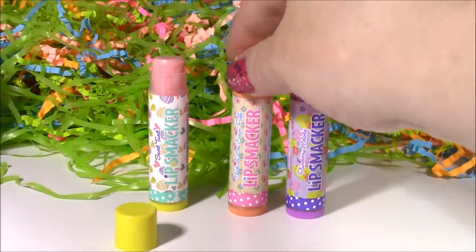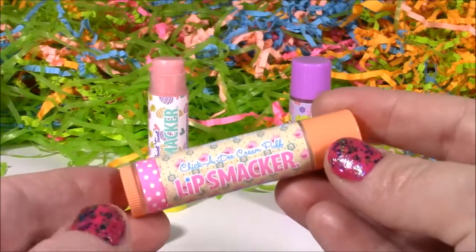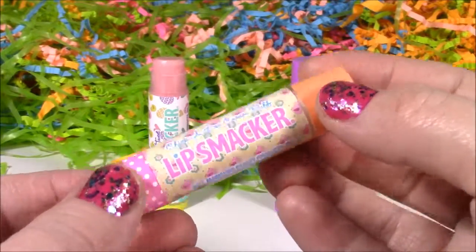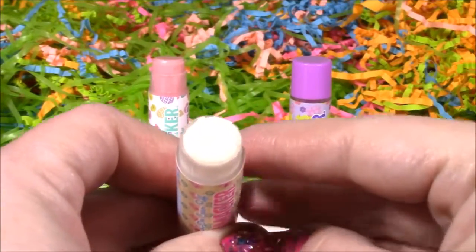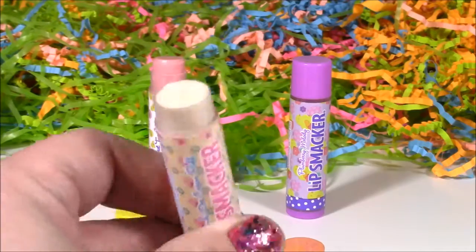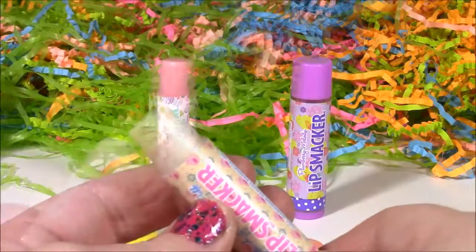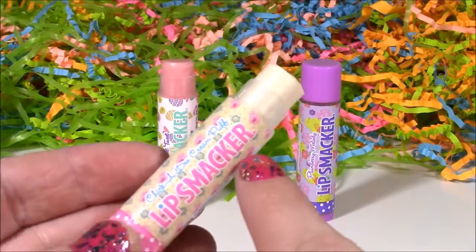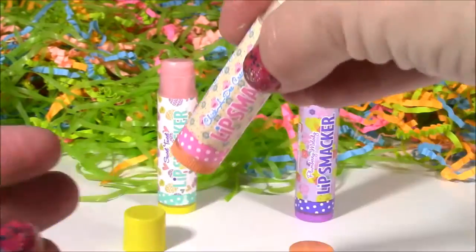Next up, what is this? Chickadee Cream Puff — that is such a cute name. Look at those little chickies on there. This one is white with tons of glitter and sparkles. I love these lip smackers because they are so smooth and the smells are really, really strong. That definitely smells like a cream puff — it smells just like whipped cream, and I'm loving that white pearly color.